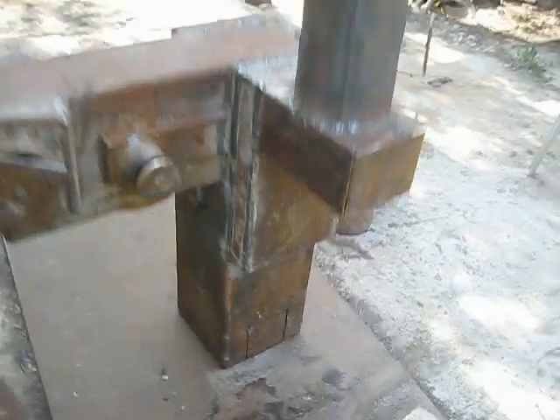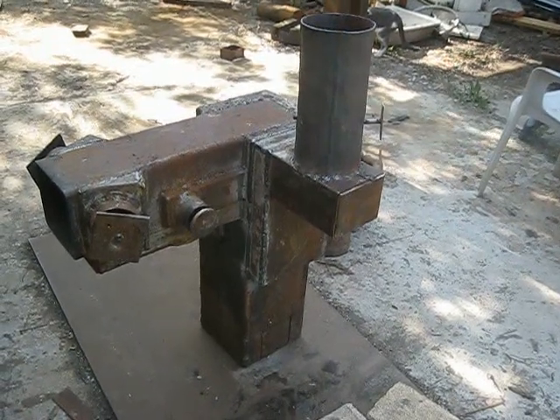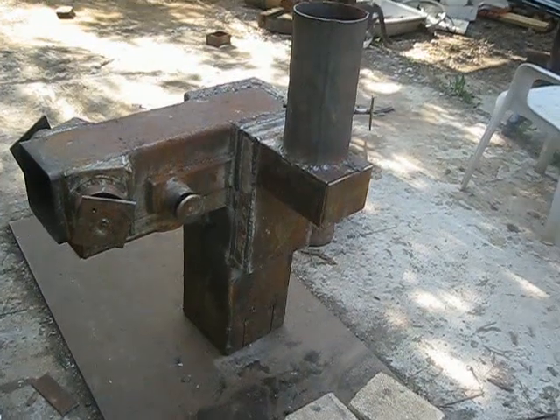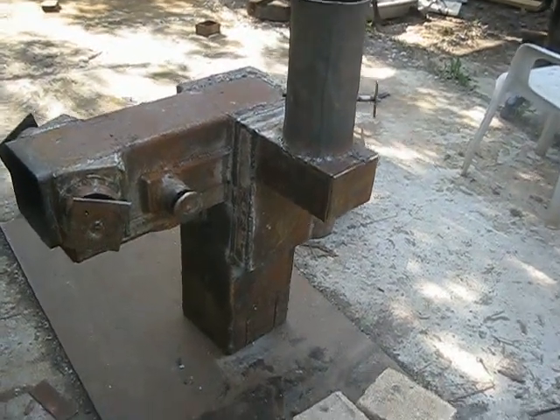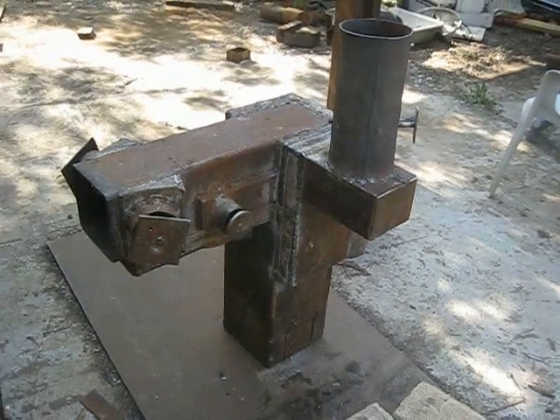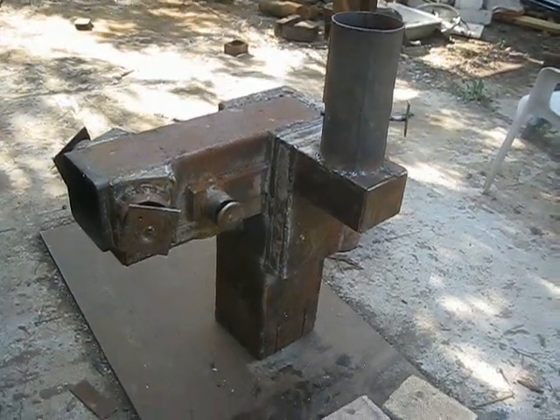Hello YouTube! You may remember this rocket stove from my last video. It was supposed to be a downdraft rocket stove, but it is not working. So I'm now going to make some changes and try to run it as an updraft rocket stove and see what happens.